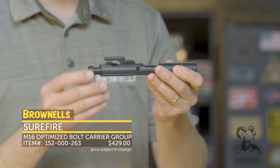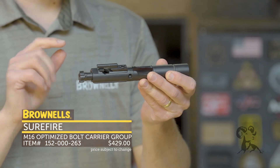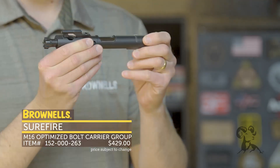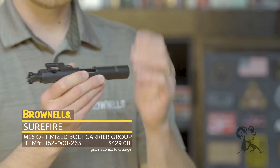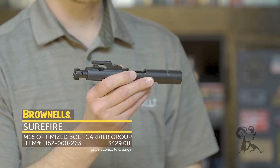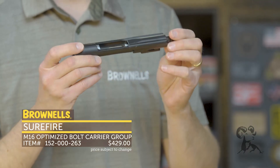He does have a few other improvements on this bolt carrier group. The cam path has been improved, and there is a weight system in here as well to ensure this carrier is actually heavier — giving you more force moving forward and also preventing bolt bounce when chambering that round. This is very important if you're shooting full auto.